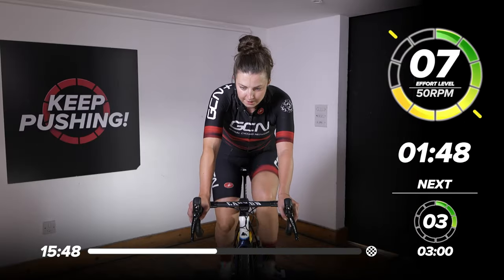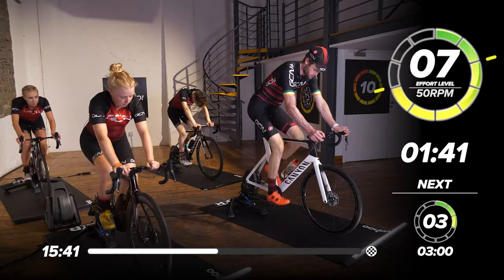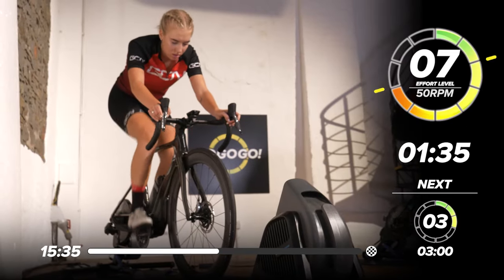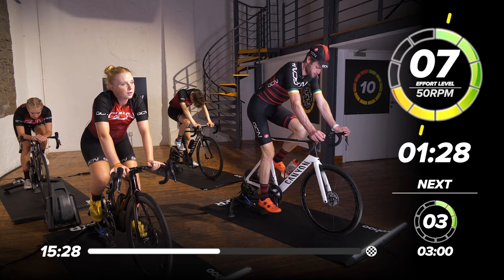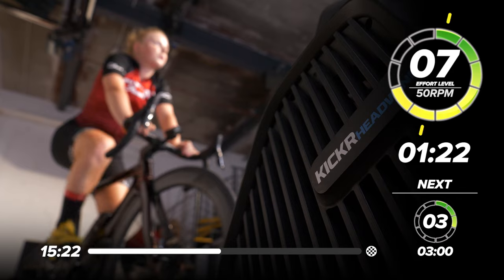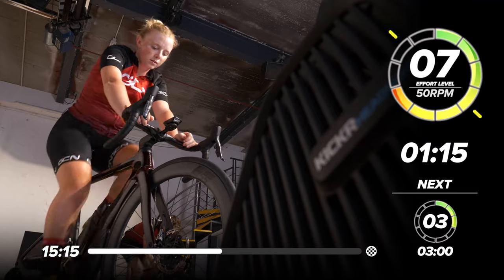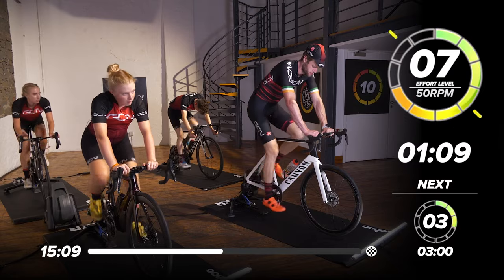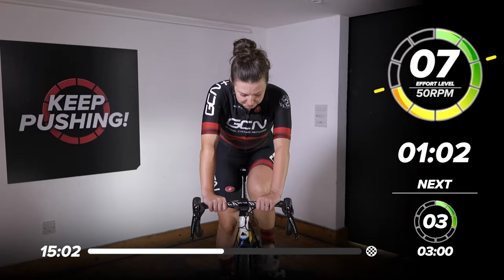Really try and focus, don't lose concentration. Remember you're at that seven out of ten intensity, which is quite hard — it's not max, but you are working hard. Minute and a half to go now, looking good. Feel free to mix up your position — your hand position if you have the option. Get in your drops for 30 seconds or your hoods, wherever you feel the most comfortable. On the indoor trainer you do end up sitting in the same static position, so it's good to do some efforts out the saddle and mix up the position a little bit, stretch your back.